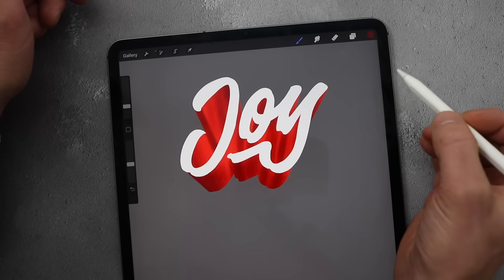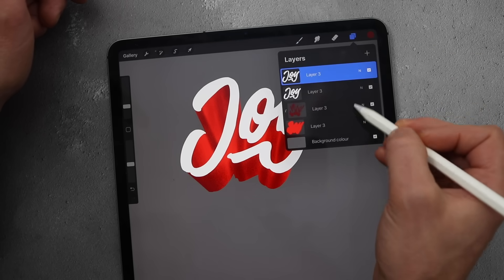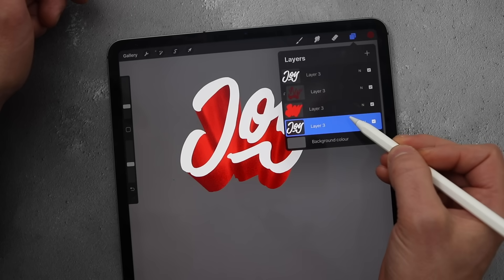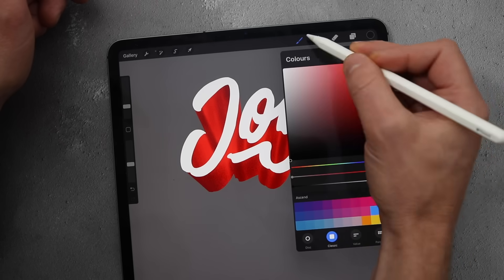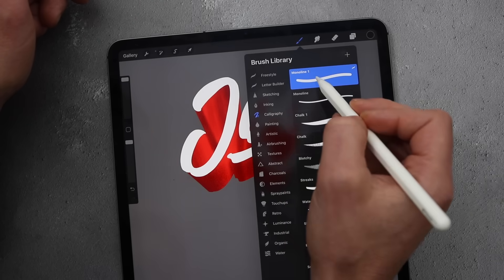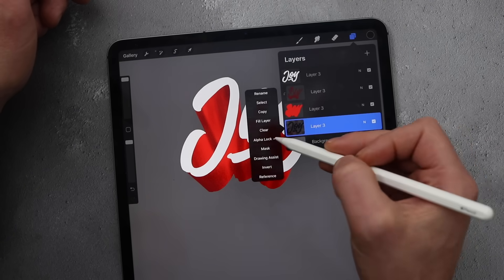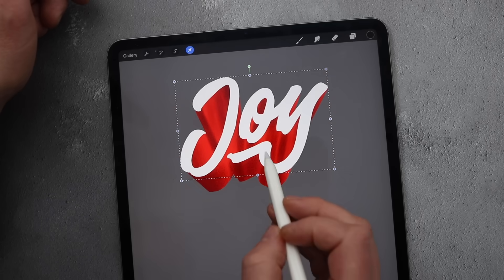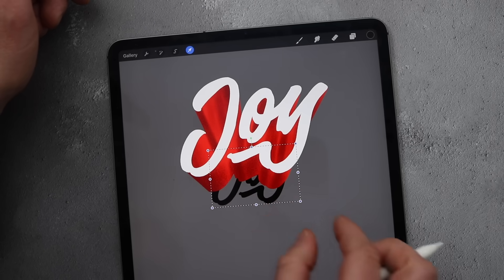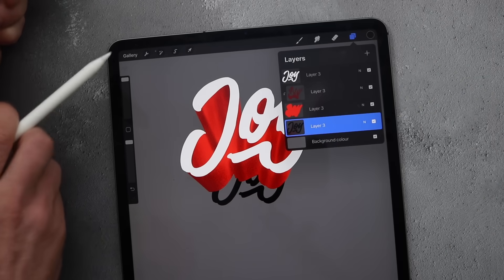To add one more element, we're going to give it a shadow underneath. Duplicate the top layer, hold and drag it to the bottom, turn it black with alpha lock, and paint over it. Turn off the alpha lock, get the arrow, bring it downwards, and reduce it in size — just a bit smaller than the bottom of the shape.